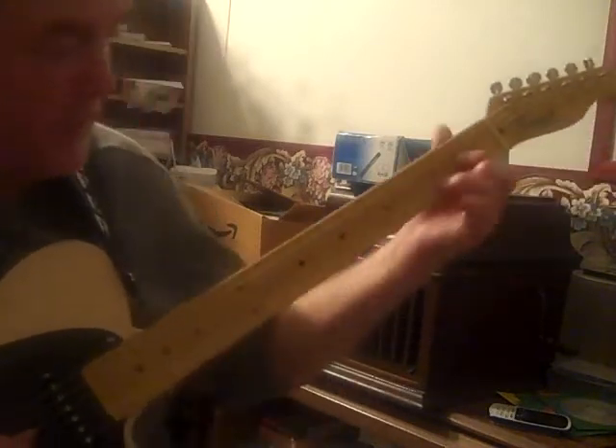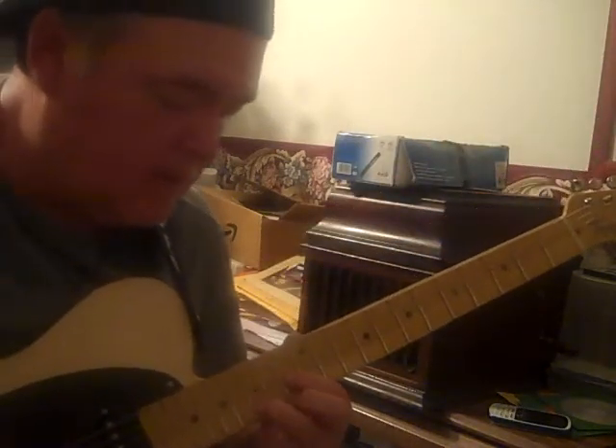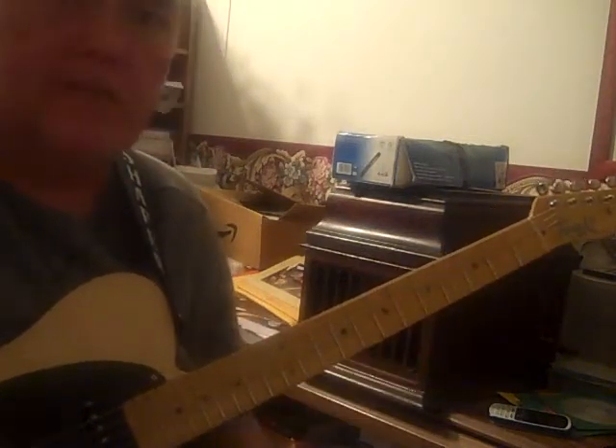Over the D, I'm playing the octave D, doing kind of a Bakersfield type steel thing. Something like that.